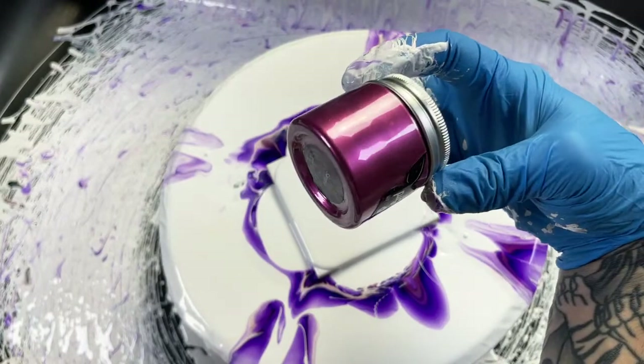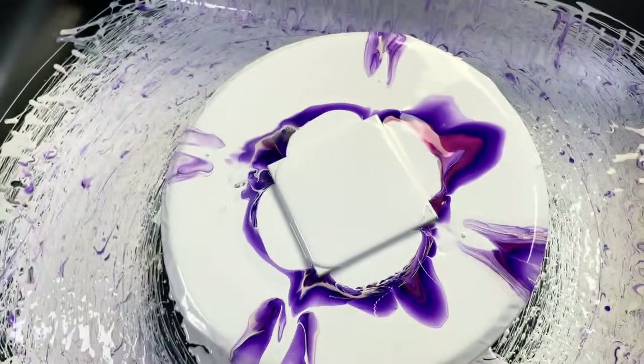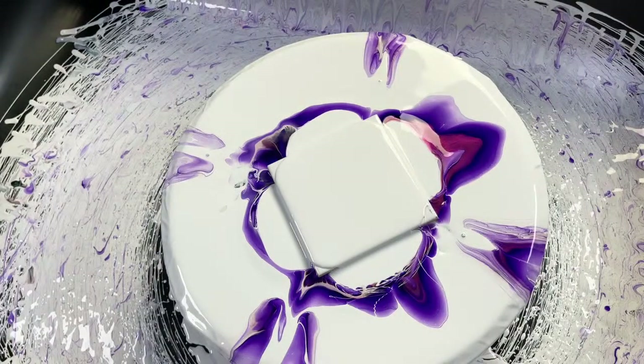That purple is from This Little Piggy — Sangria is the name of it. That's the purple that gives that really cool shine and shimmer.